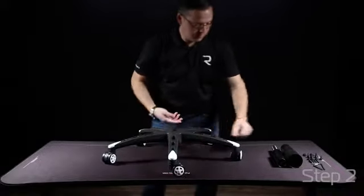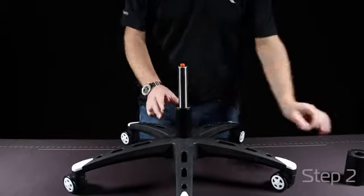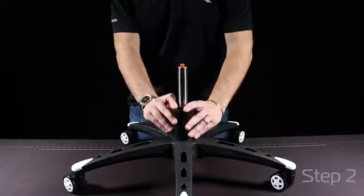Take your gas lift and put it into the center of the base. The gas lift cover will then slide above the gas lift. This piece is purely for aesthetics and just for a nice clean visual.